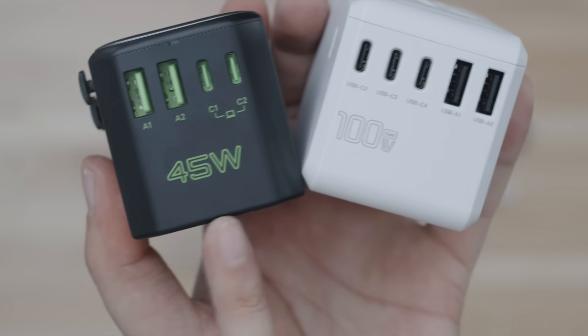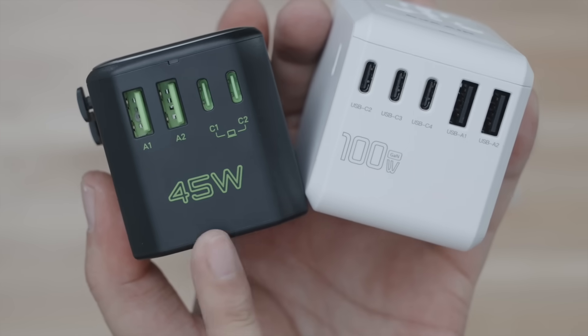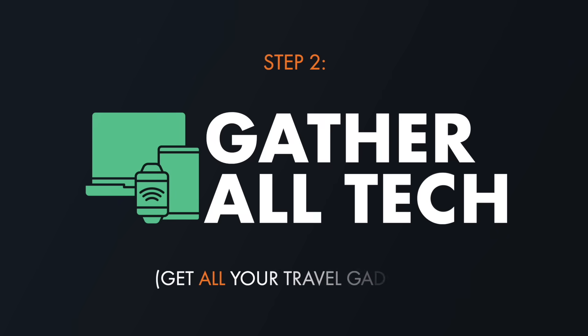However, before you actually spend money on a wall plug adapter, you must go through the next few steps first to determine how much wattage it'll have to support internally. Step two is to take your time to gather literally every last piece of chargeable tech you'll bring abroad.